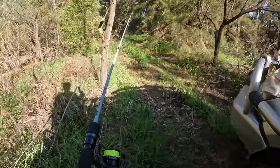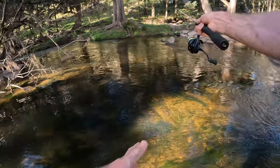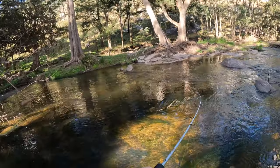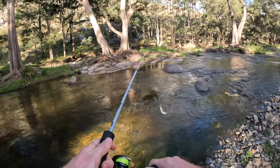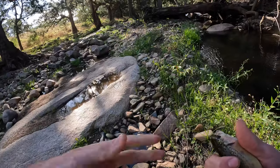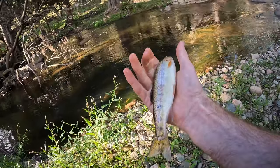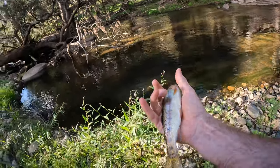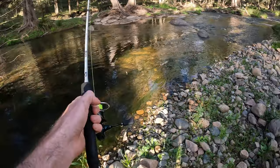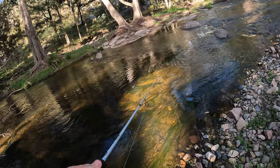Keep working our way up — oh, a bit of movement over there. Got a bit of stuff just in here the other day. Oh, here we go — yeah, another little rainbow I think! Calm down buddy. Probably around 22 centimetres, something like that. Chucking him back over there so he doesn't go tell his friends. Let's see if we can pull a big one out — this is where I pulled quite a good size one out just last week.